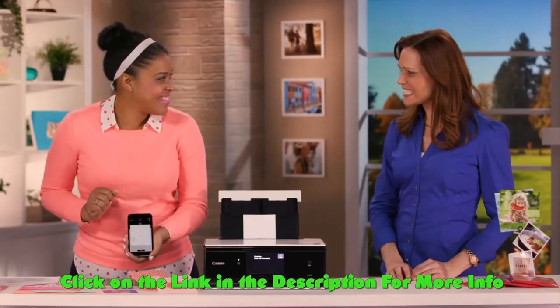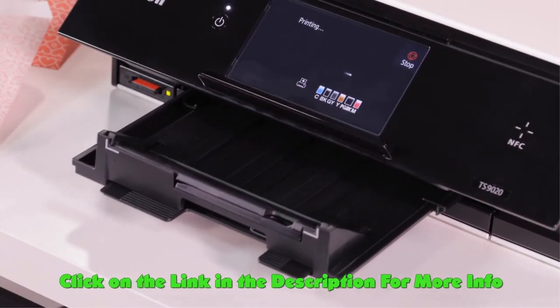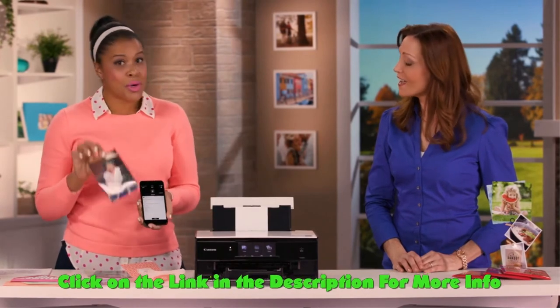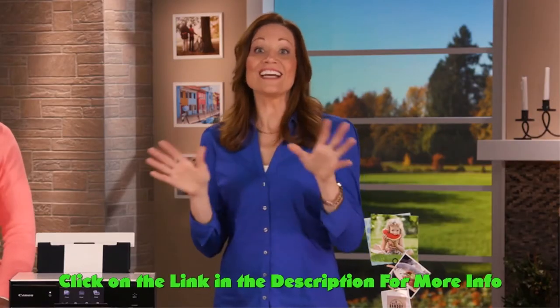That is easy — it seems like anyone could do that. Anyone can do this, trust me. And here we have our print from phone to a beautiful high-quality print in just seconds. You're literally seconds away from printing.